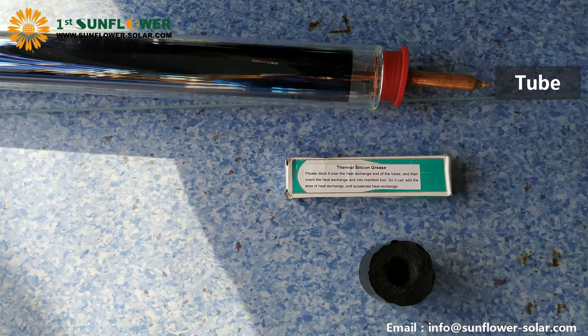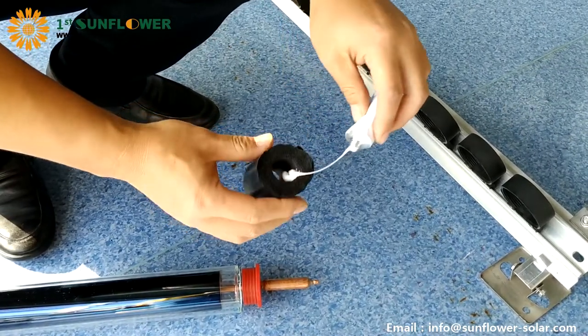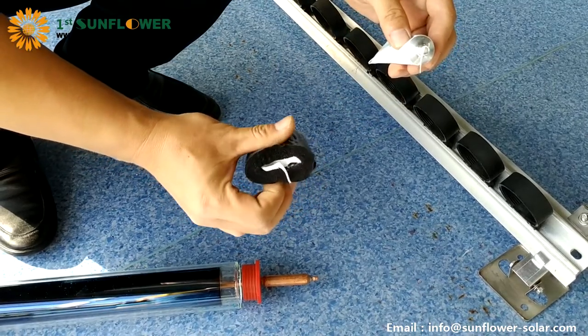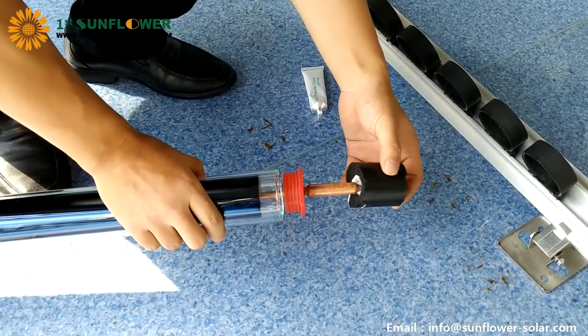Prepare tubes, thermal grease, and a small length of insulation pipe. Squeeze the thermal grease into the insulation pipe evenly. Insert the heat pipe into the insulation pipe and coat the surface of the heat pipe with thermal grease.